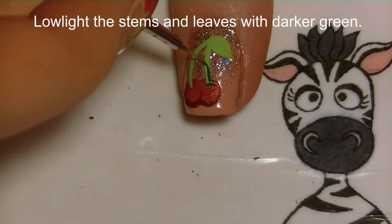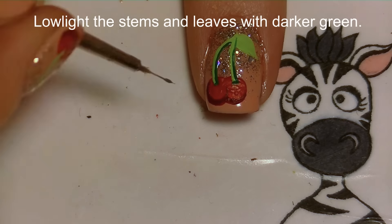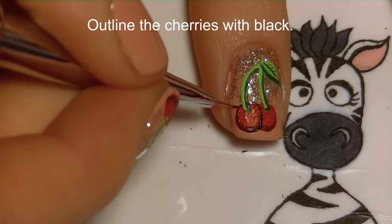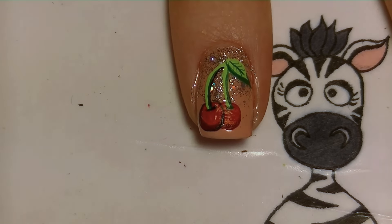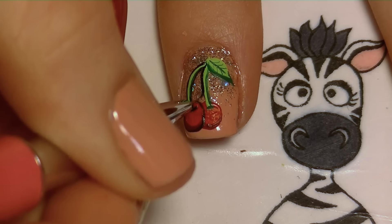Fill your cherries with a darker shade of red, and the stem and the leaf with a darker shade of green. Now I'm going to be outlining my cherries with black — this is going to help define where one cherry starts and the other stops, and also add a little line showing where the crevice is where the stem attaches to the cherry.